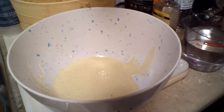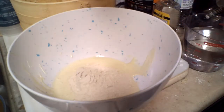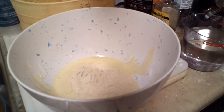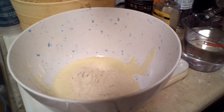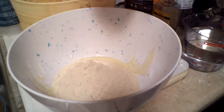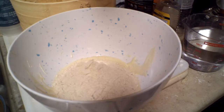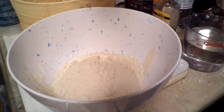It's going to be six and a half cups of flour, and then three and a half cups of water, plus one cup of your sourdough starter.